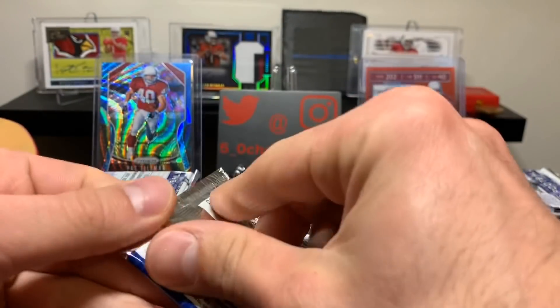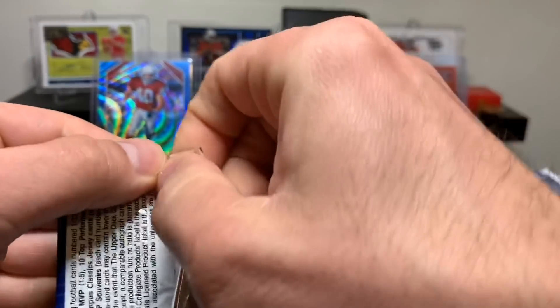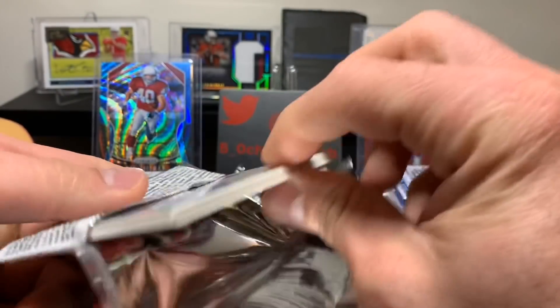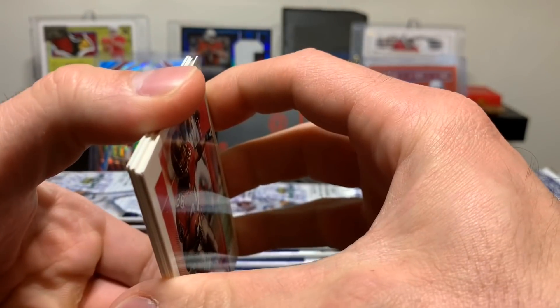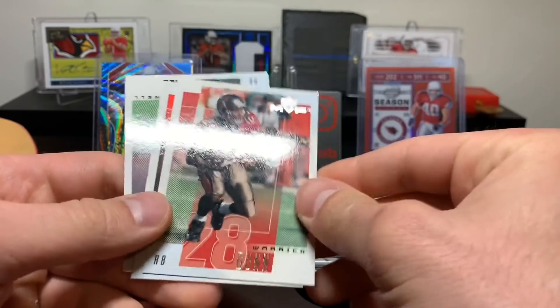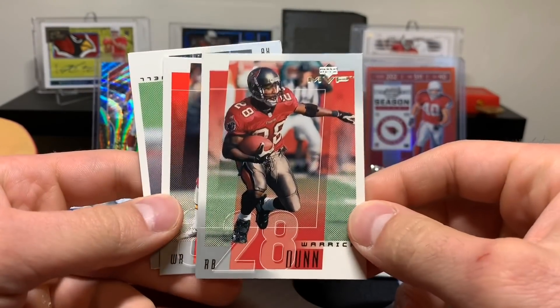This one brings me back because this is the stuff that I used to collect as a kid. This was a cheaper product back then - this box was right around $100 now, so it is a cheaper product through and through. I remember specifically pulling one out of this set. My friend actually pulled it - we rode our bikes to the card shop and he pulled a Herman Moore football card relic. We were so excited. We ran back inside and got a sleeve and top loader for it.